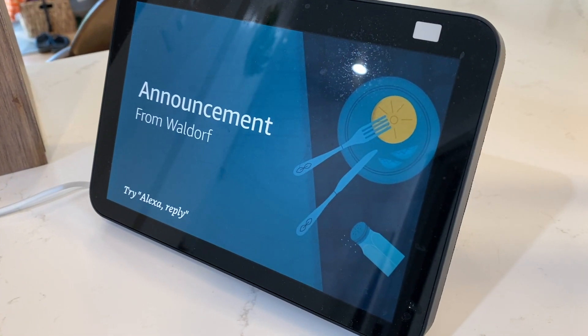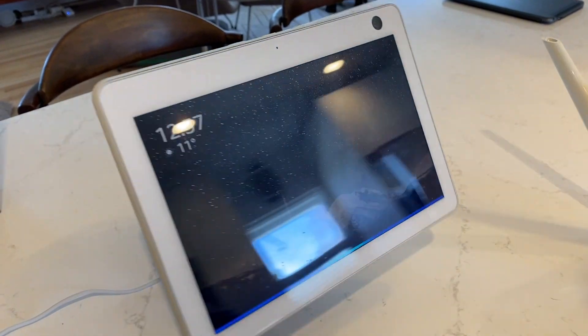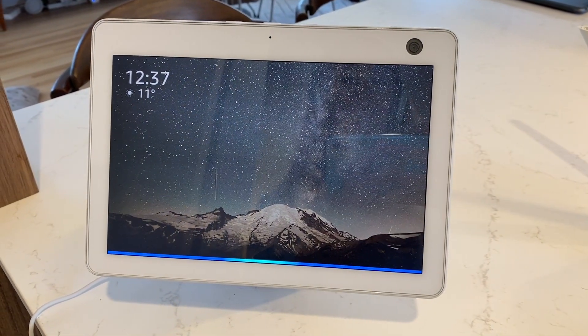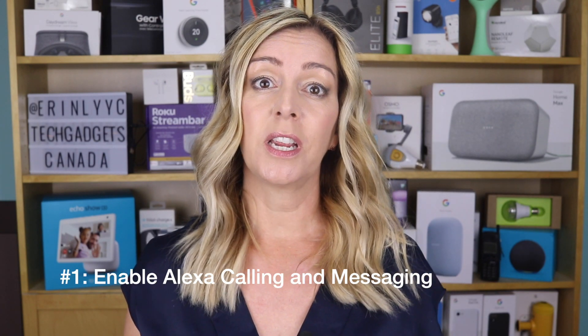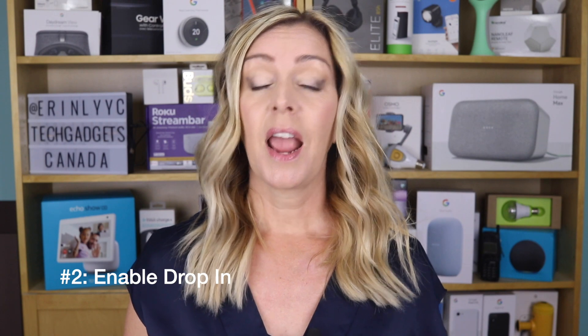It's possible to connect two different Alexa devices used under different accounts in different homes or locations. There are a few steps required: you will need to enable Alexa calling and messaging, enable drop-in, and add your contact and connect them to your account.